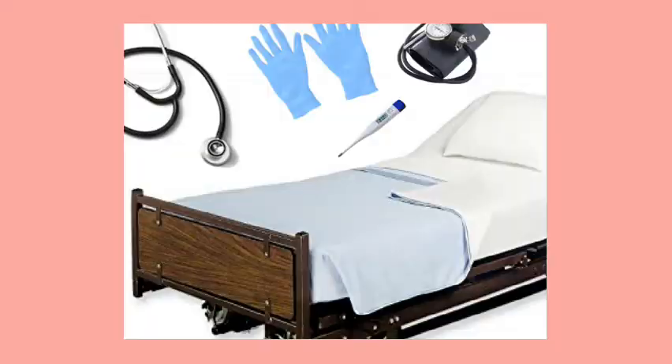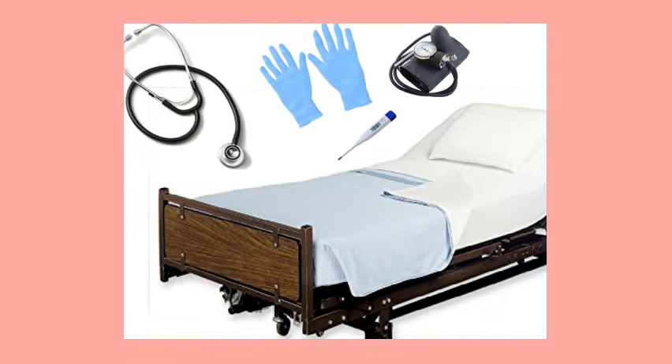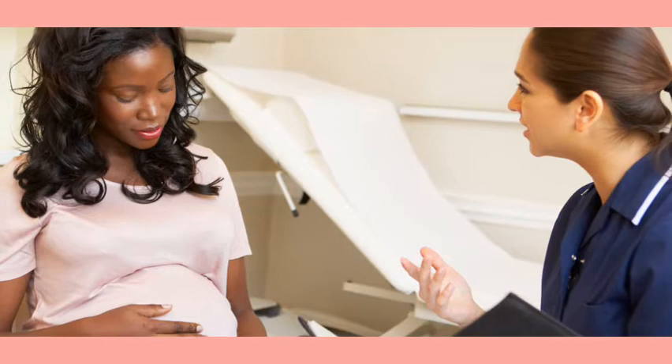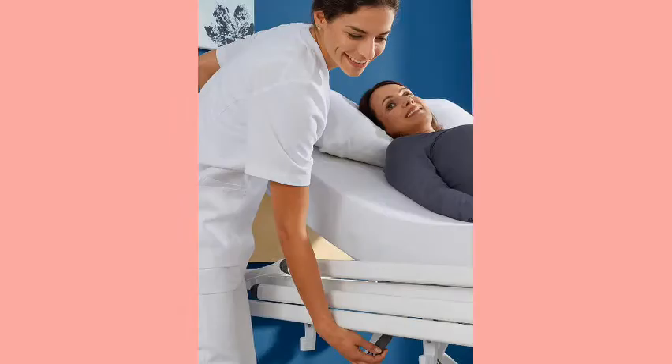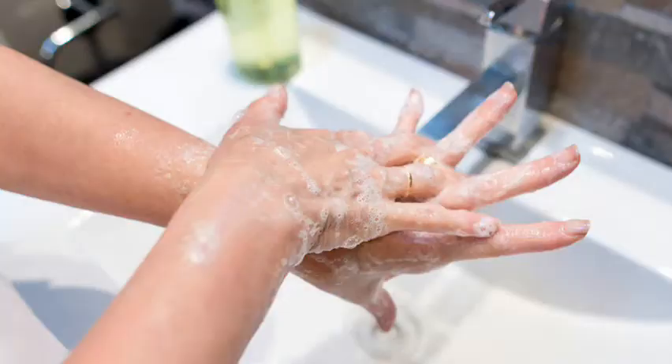Gather the necessary materials. Identify the correct patient. Introduce yourself and update the purpose of the intervention. Provide for the client's privacy. Set the bed to a comfortable height. Perform hand hygiene.